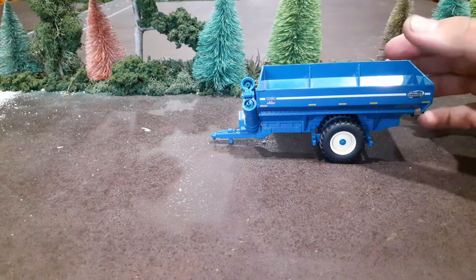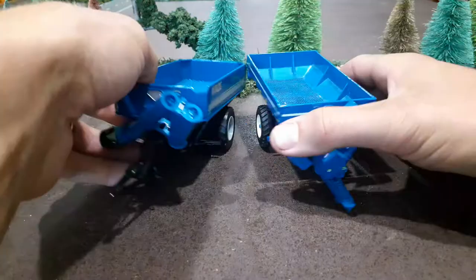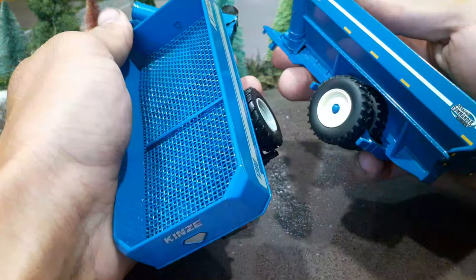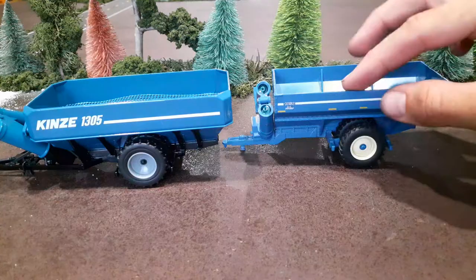I was just going to show you a comparison to the 1300 cart. Size-wise it is a little smaller than the 1300s — not quite as large. Coming side by side, it's not a whole lot smaller, but it is probably a couple hundred bushels smaller. The 1305 is pretty much the same cart as the 1300.